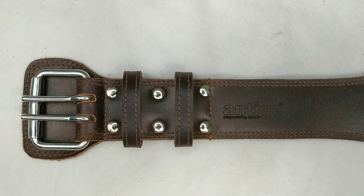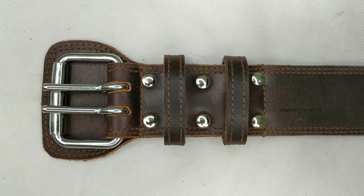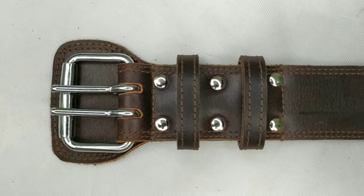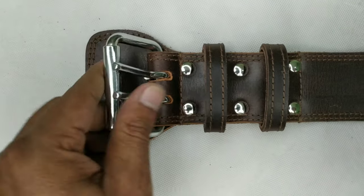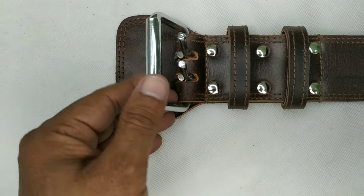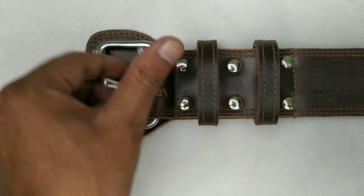This is Antigo's 4-inch white leather gym belt. Super materials have been used — this is made of 100% genuine leather. The buckle is made of 6mm heavy duty steel wire. See the thickness of the prongs.